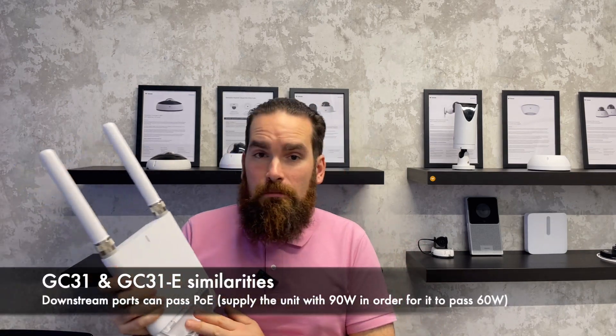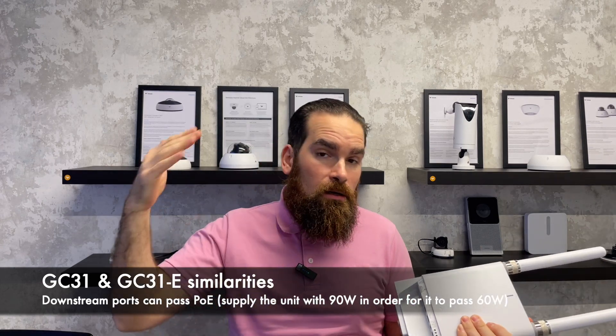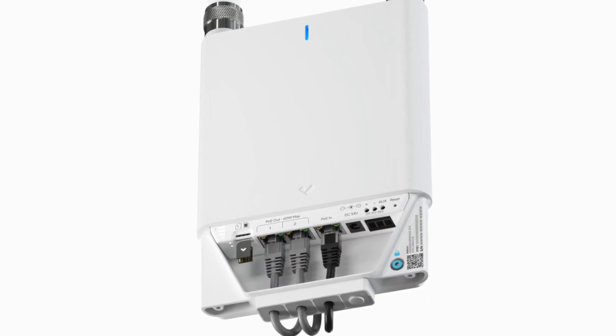Talking about the downstream ports, they are PoE-enabled. So if the unit gets 90 watts — that's the upper limit of PoE++ — it will be able to serve 60 watts on either one port, or 30 watts on both of them at the same time. Each of these devices will come with a Verkada SIM card, making the device plug-and-play.